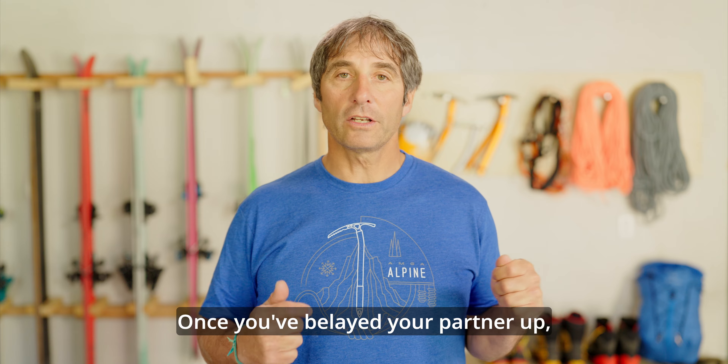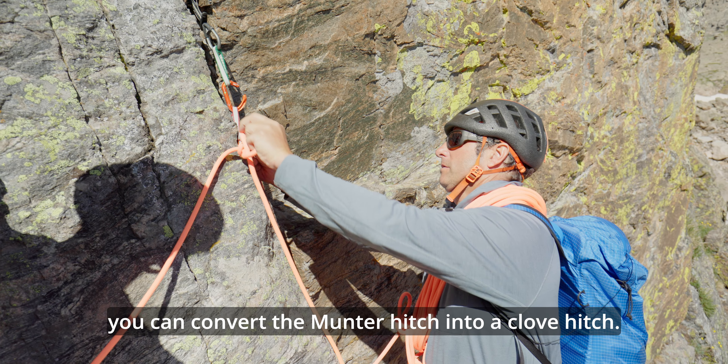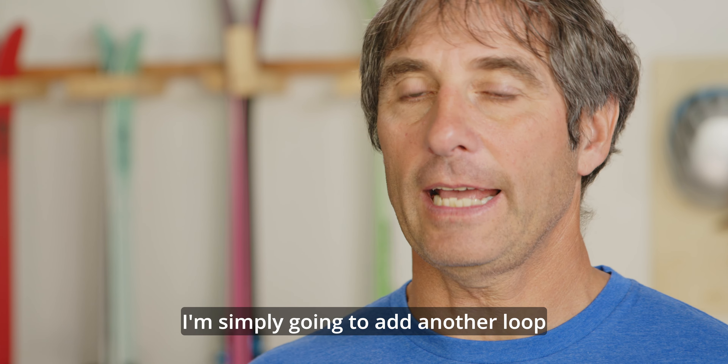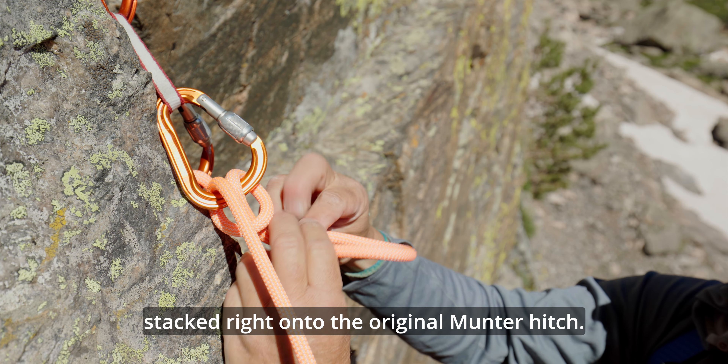Once you've belayed your partner up and they're at the ledge, you can convert the munter hitch into a clove hitch. To convert a munter into a clove hitch, simply add another loop stacked right on to the original munter hitch.